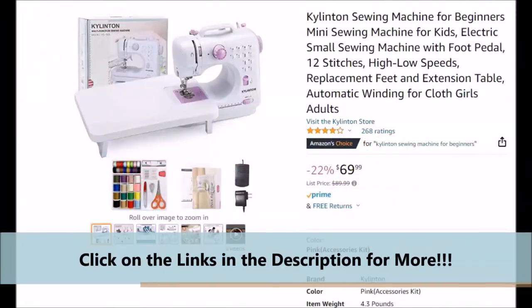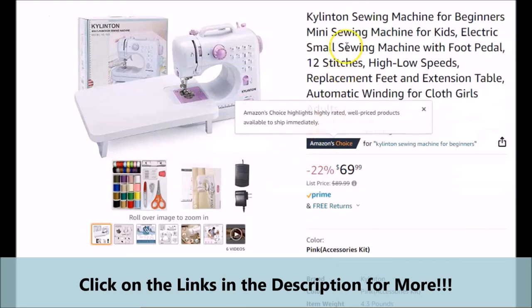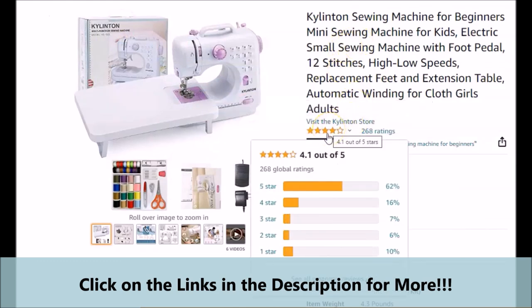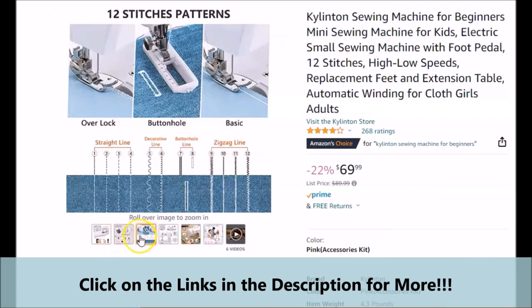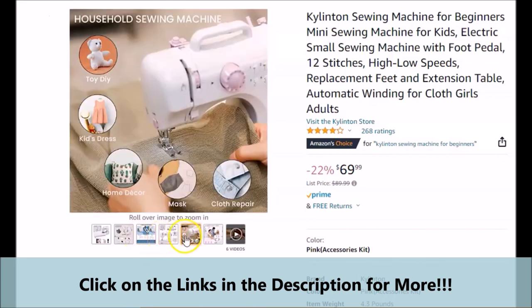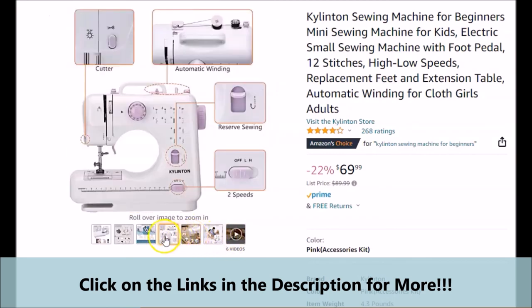Make sure that when you get to the official webpage by clicking on the links below in the video description, you pay particular attention to all of the information on the page to get a better idea of what the featured mini-beginner's sewing machine may be able to do for you. Also, make sure you pay particular attention to the current ratings and reviews from actual customers. We would like to thank you for watching our brief video review. If you found the information helpful and insightful, be sure to hit that like button and subscribe button. Remember to click on the links below in the description to go to the official webpage for the featured Kylenton sewing machine for beginners.